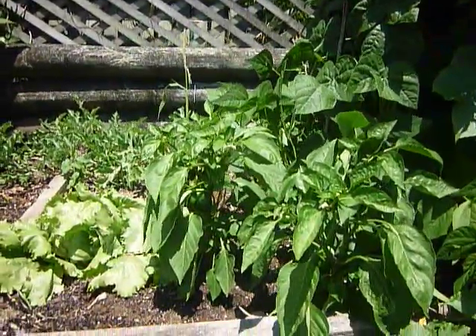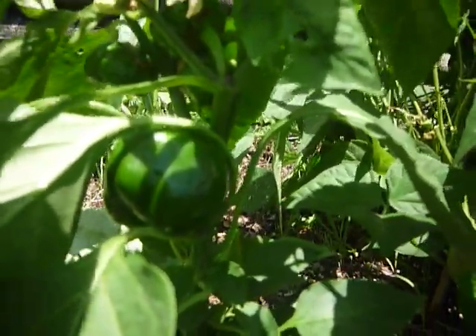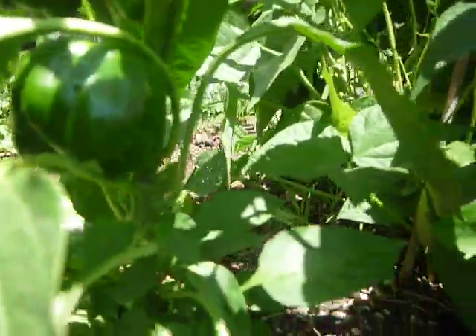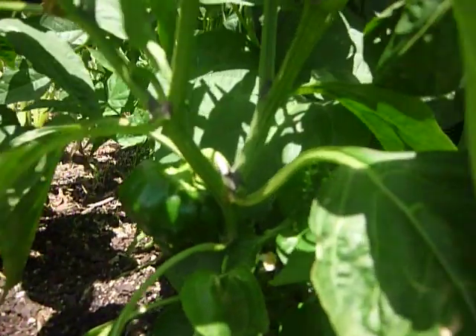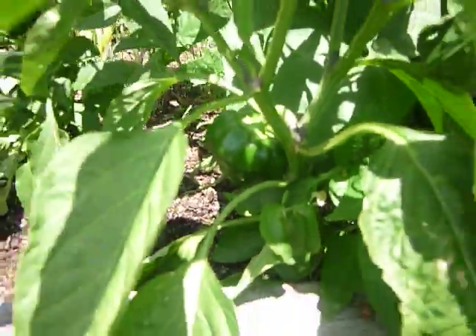These are my two capsicum plants. As you'll see in here, we've got capsicums started, and if you look above you can see all the little flowers — these plants are loaded. I can't believe for such little plants that they're going to produce that much fruit, so I'm going to have to keep the water on them.